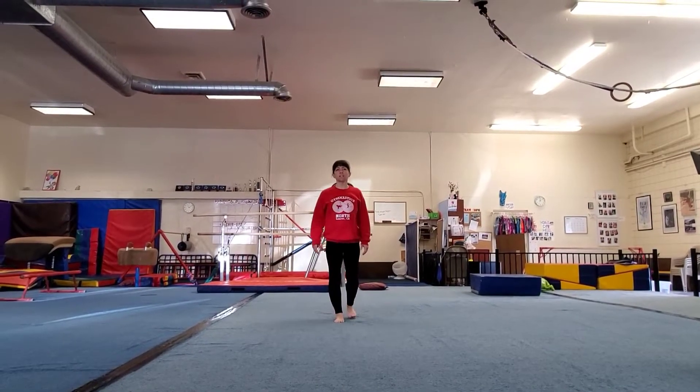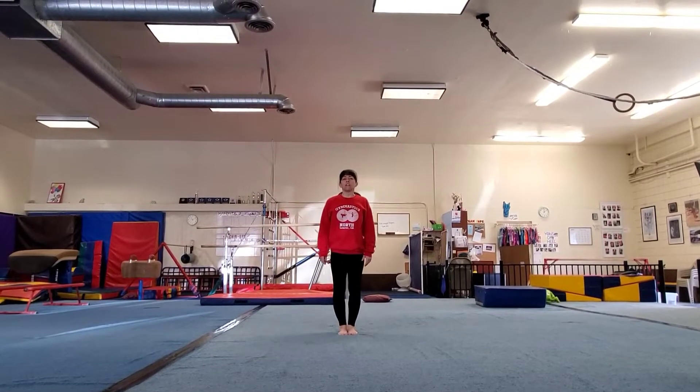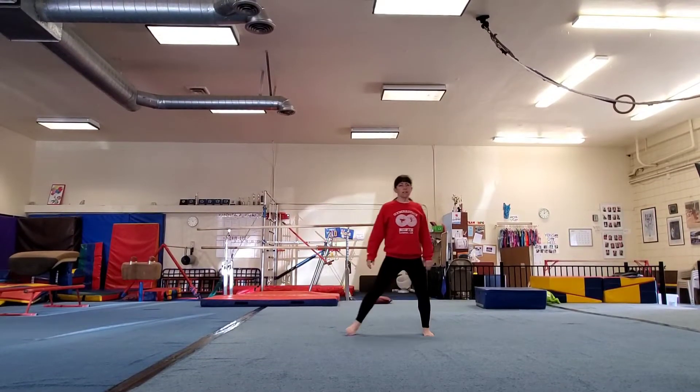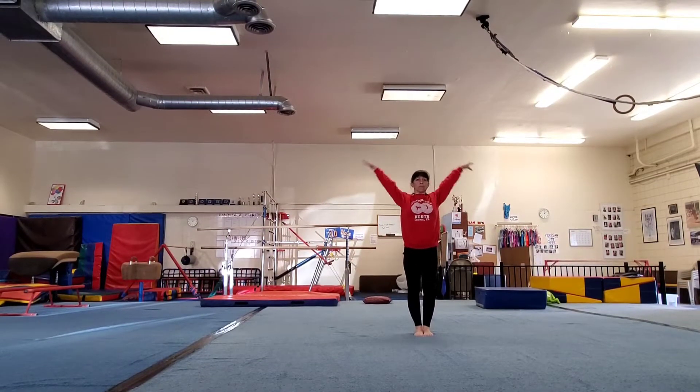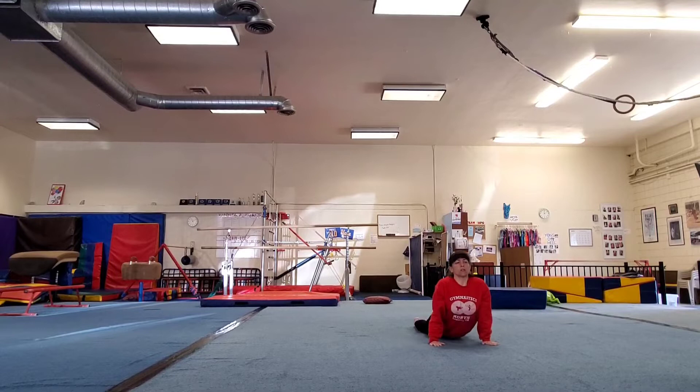Okay friends, today we're going to practice the beam routine for the White Level Mini Meet. So the first thing you need to do is first you're going to salute. Then you're going to pretend that you're going to get on your beam by doing a seal stretch on the floor.